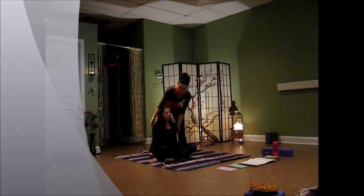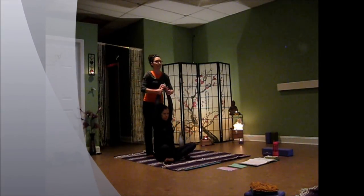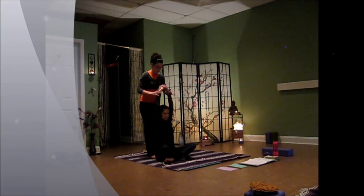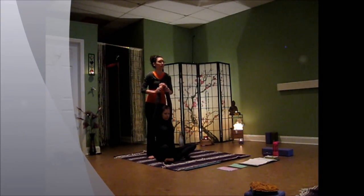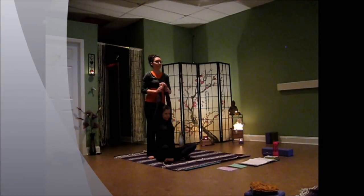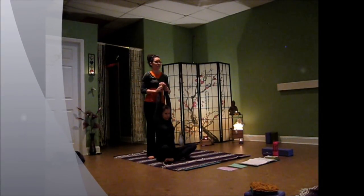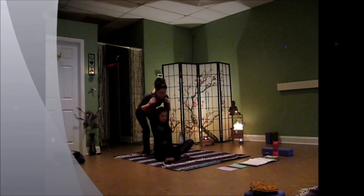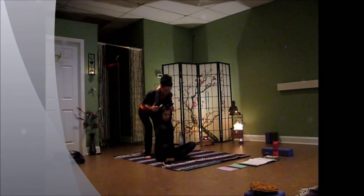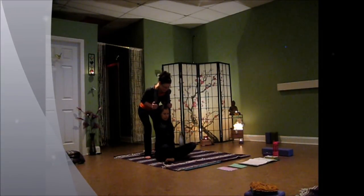We're going to have them reach the arms up over their head and release the fingers. There are a couple different ways that we can do this. You can hold on to the wrists and just give a little pull up — make sure that you're using your legs to lift and not your back. The other way is to actually put your head underneath, have them hold on to the base of your neck, and then you can almost lift the arms up off the floor.